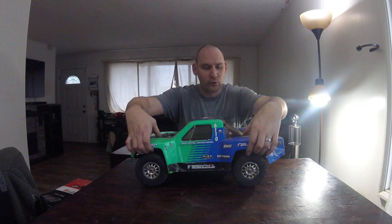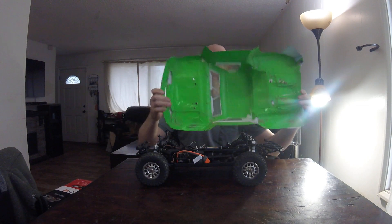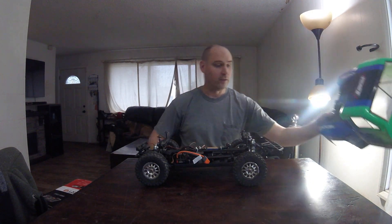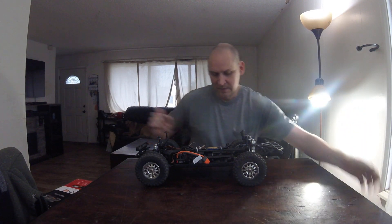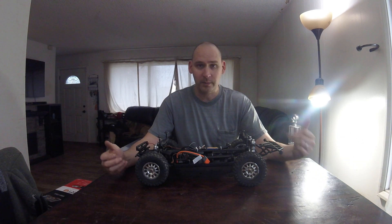The Losi Tenacity TT Pro. I got this right when they released it and it was a lot of fun to play with. It's definitely a sturdy rig — I've put it through quite a bit. As you can tell, my body's pretty beat up. I've duct taped it back together to keep everything together. The chassis overall is super strong and I haven't had a lot of problems.